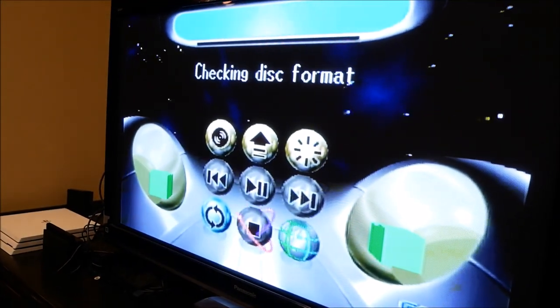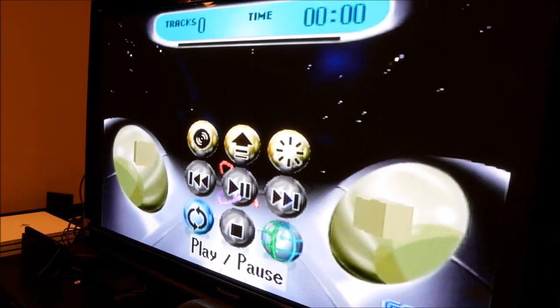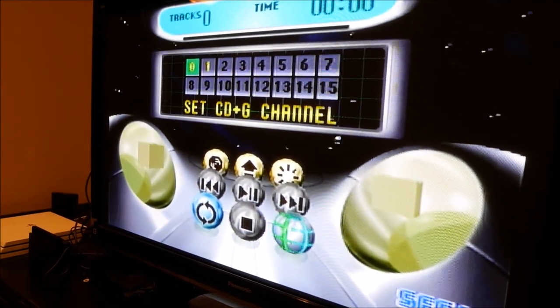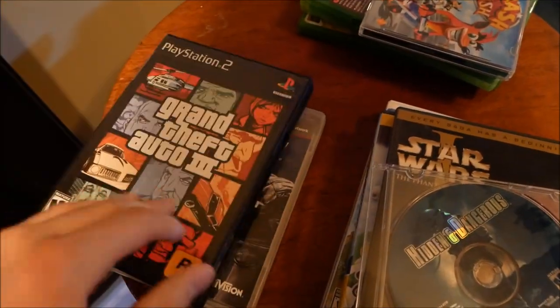Now we got a PS2 game, hoping we can get a little further. It's actually trying to read it - checking disk format. Zero tracks, zero time - and then it just kind of stopped. It tried to read it for a while and then didn't read it correctly. That one was a mystery - came up with zero tracks, zero time.